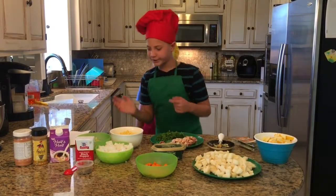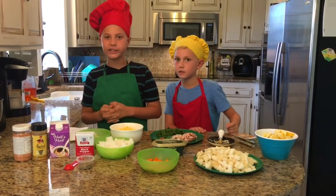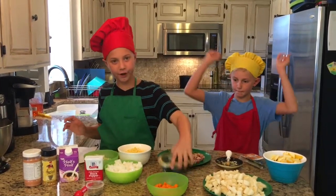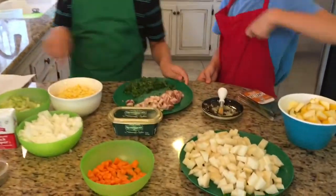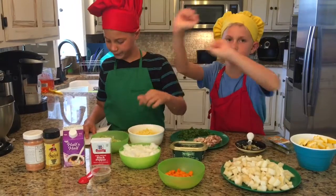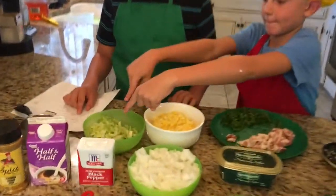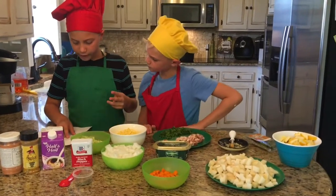Let's get cooking! Today we will be making summer fresh corn and zucchini chowder — which, instead, we have part zucchini part squash. Our ingredients are: a tablespoon of butter, two strips of bacon chopped — we already chopped them — one cup of chopped yellow onion, or about one half of a large onion, and two celery ribs chopped, one medium carrot peeled and chopped.